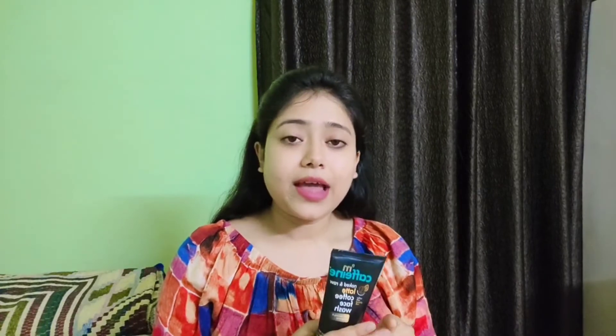Now talking about the ingredients. As main ingredients, it has glycerin, caffeine, and coffee extract, along with many other natural ingredients. The net quantity is 75 ml. Its price is Rs. 229 and I purchased it from purple.com where I got it at a discount.